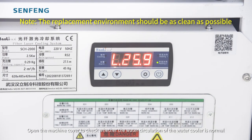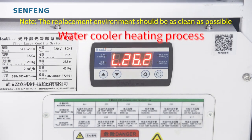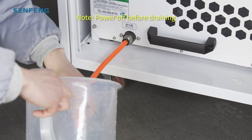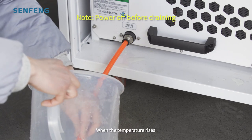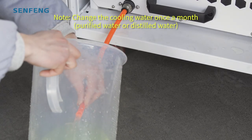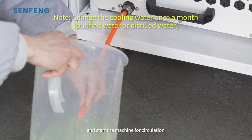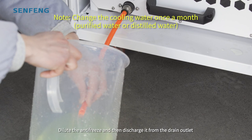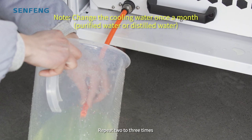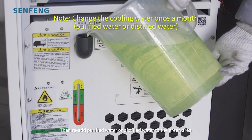Open the machine cover to check whether the water circulation in the water cooler is normal. When the temperature rises, the drain valve should be opened first to drain the antifreeze in the chiller. Add purified water or distilled water from the water inlet and start the machine for circulation. Dilute the antifreeze and then discharge it from the drain inlet — repeat 2 or 3 times. Then re-add purified water or distilled water to the green area.